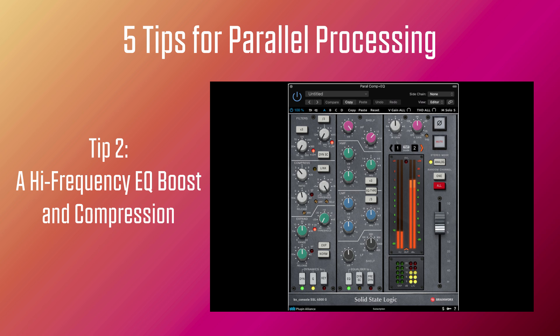That touch of parallel brightness boost really makes the vocal pop out of the mix, and that's what you would expect on most pop records.